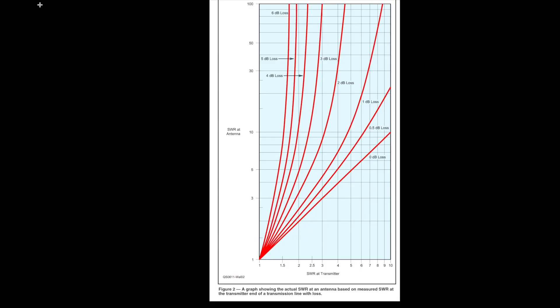So, to really know your SWR, do you have to connect your SWR meter to the feed point 40 feet in the air, key the transmitter, and then use binoculars to read the meter? No, you don't have to do that. Just use a graph like this one published by the ARRL.